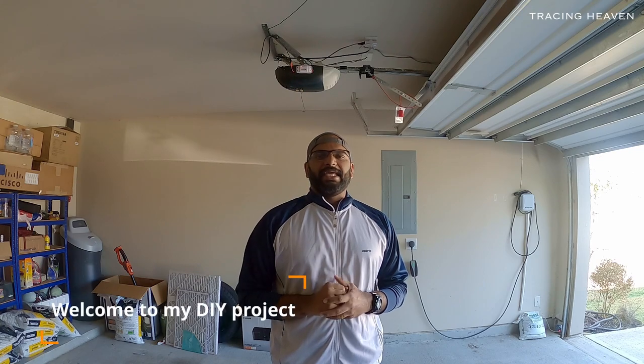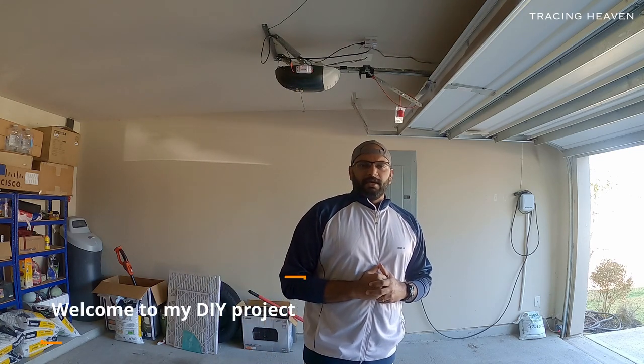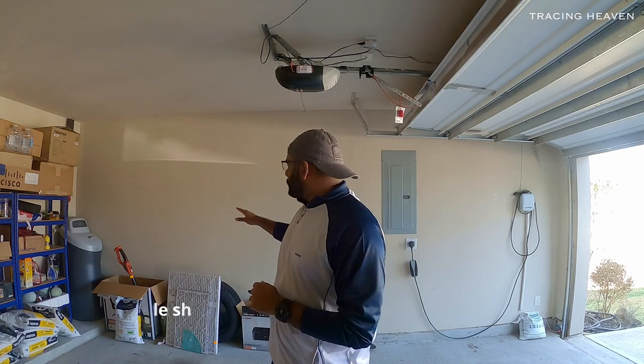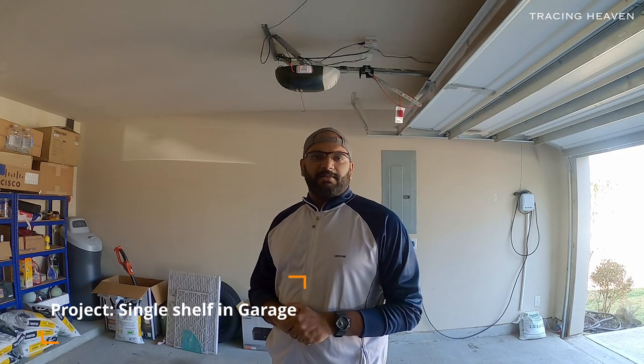Hello everyone, welcome to this video. I am not going to go on a trip, but I am going to show you a little bit of a DIY project. I am going to put a shelf in my garage and show you a little bit of a construction day in America.